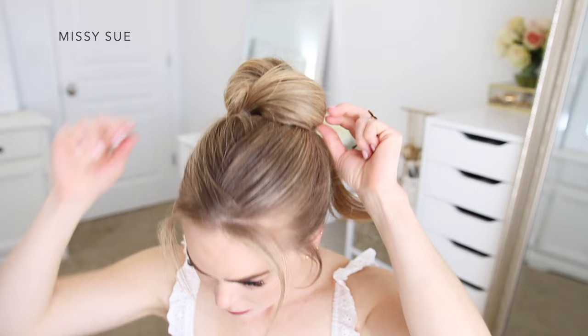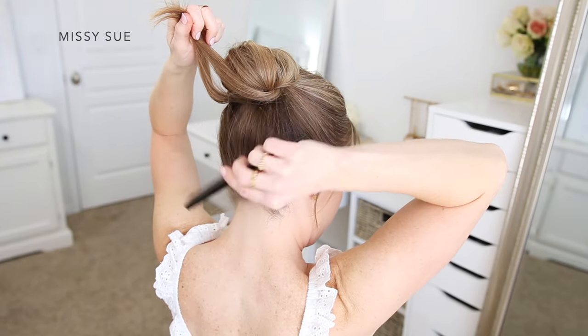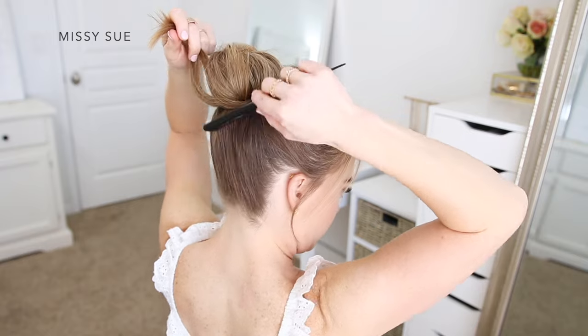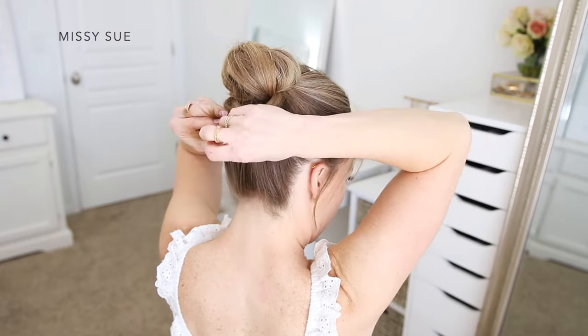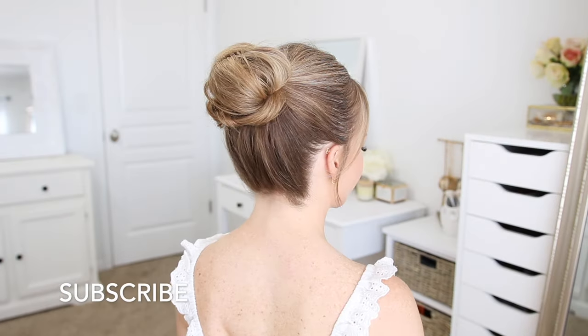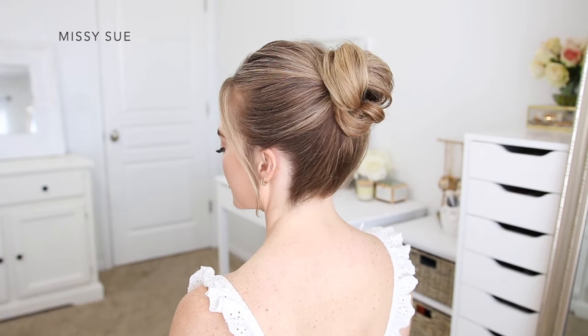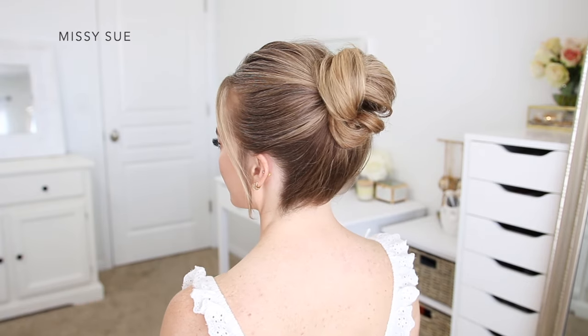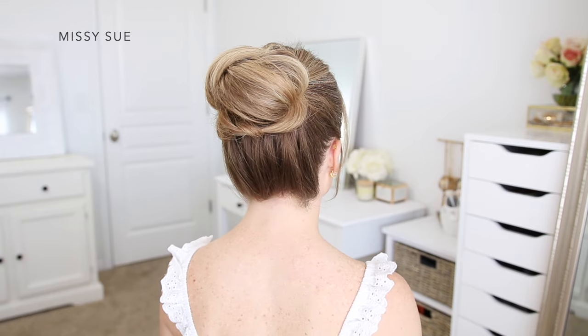Once that's all pinned down, I use my comb to gently comb up the back of my head to help hide that part line that I created at the beginning. Now with the two little ends that are sticking out under the bun, I'm just going to tie this into a knot. Then I'm going to pin these pieces of hair underneath the bun using some more bobby pins and pin down any loose hairs.